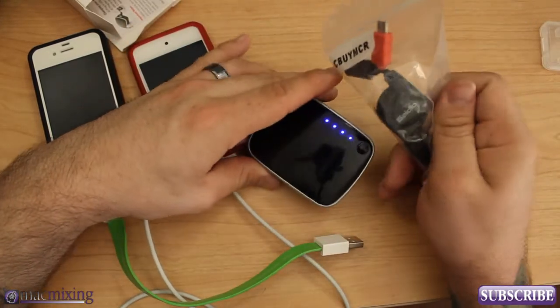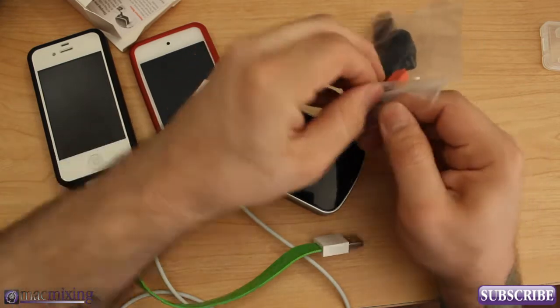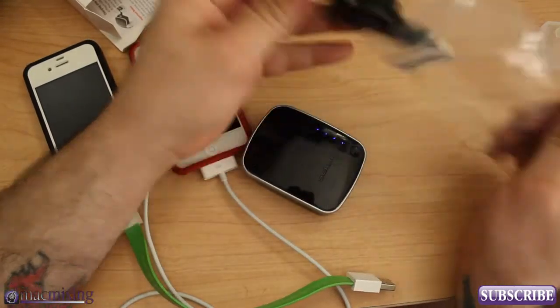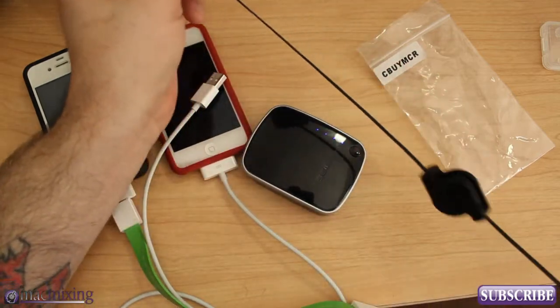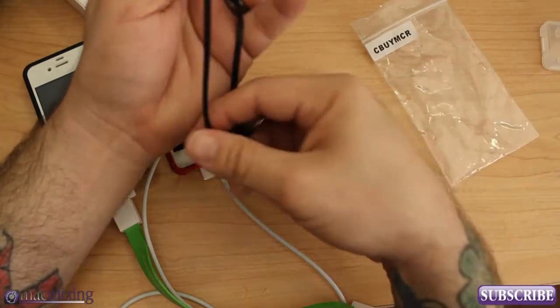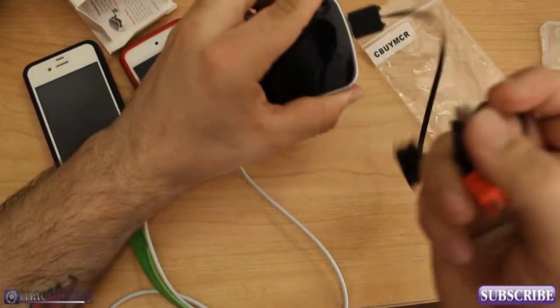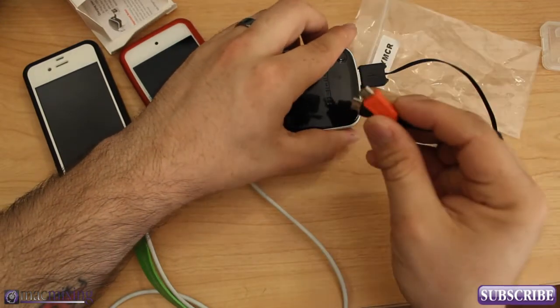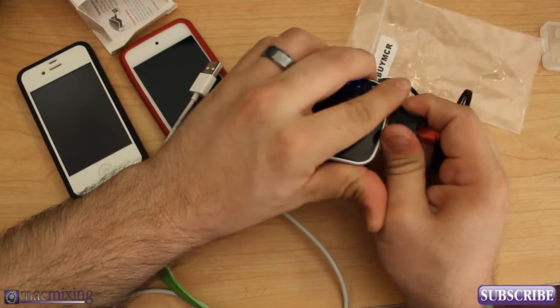Also, for $59.95 you can actually get this USB cable here that has two micro-USB ports on it — it's like a stretchy little thing. You can plug this into one port and actually use it to charge two devices, and it gives you an extra USB port as well to use.